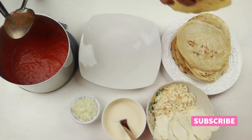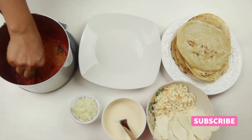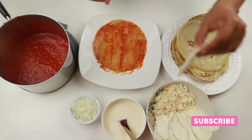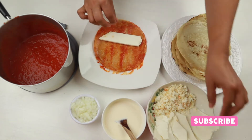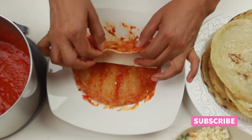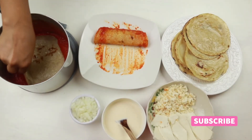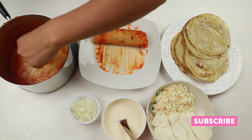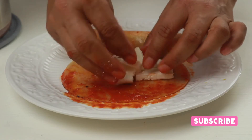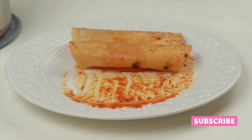It's time to assemble the entomatadas — make sure that your salsa is warm when you're doing them. First, dip the tortilla into the salsa and add the queso fresco. I'm using slices, but you can use crumbled cheese if you want. Fold it in three parts like an enchilada and continue doing the same process for all of the entomatadas.